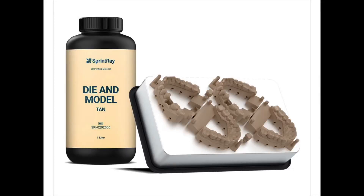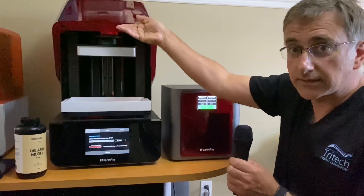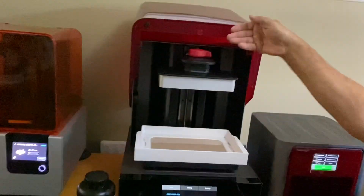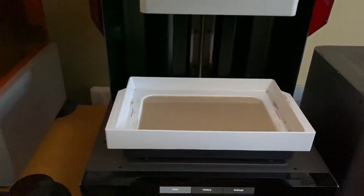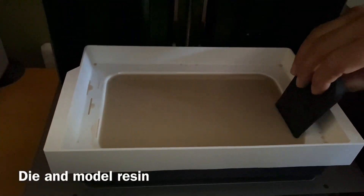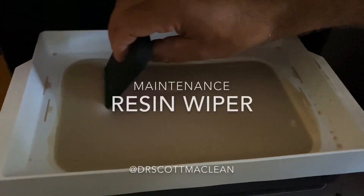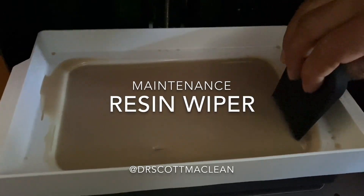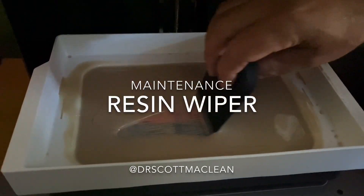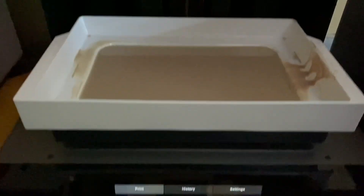Right now we have the dye and model tan liquid in there. I'm just going to raise this up here to give you a view of what it looks like inside. Inside is a resin tank and you can put different types of resin into this tank depending on what you want to print. If you want to print a model, we have the model printing resin here. You can see Mike's using a resin wiper to do some maintenance and make sure the mixture is very homogeneous.